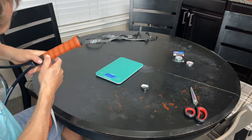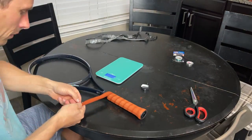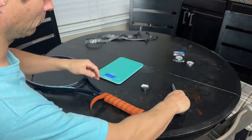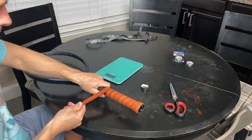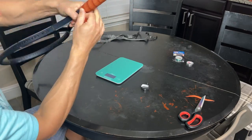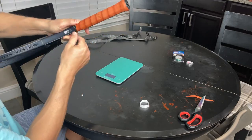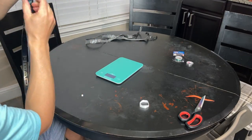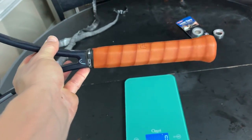If you want to customize your own racket, start slowly. Maybe add five or six grams total — like four grams in the handle and two in the head — and then just go from there. I've played for so long and I kind of know what I like, which is around 330, definitely no more than 340 grams on court.